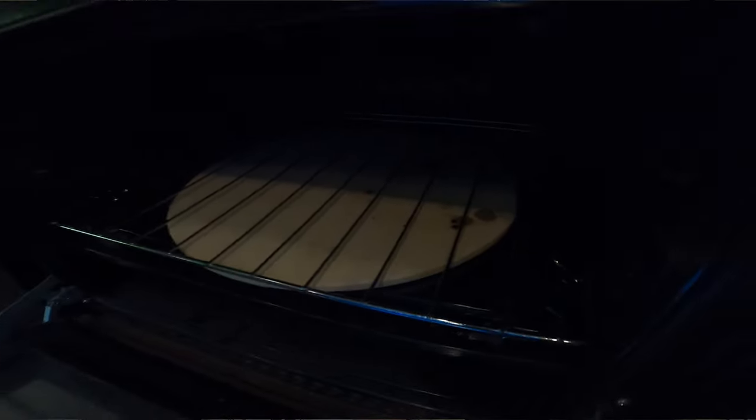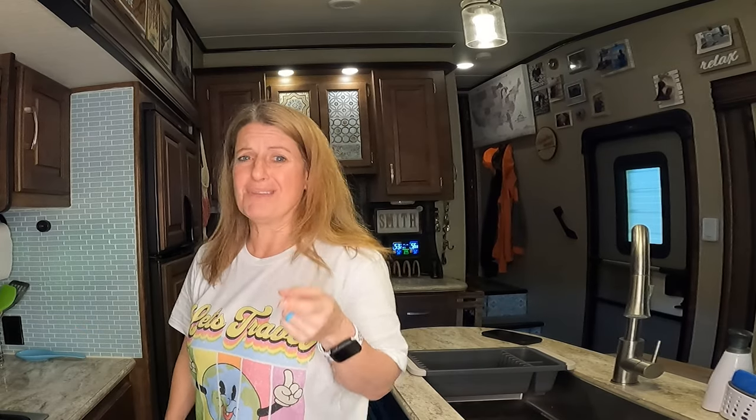An easy cheap mod is putting a pizza stone in your oven. When we first got our camper I kept burning the bottom of everything. Adding a pizza stone was super inexpensive and made the biggest difference. A lot of people think you put it on top of the rack, but you actually put it under the rack — that's the best place for it. It works perfectly, rides fine, and even if it breaks it still works. You can thank me later for this mod.